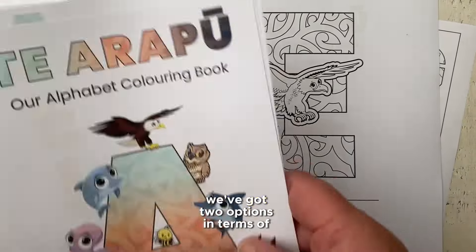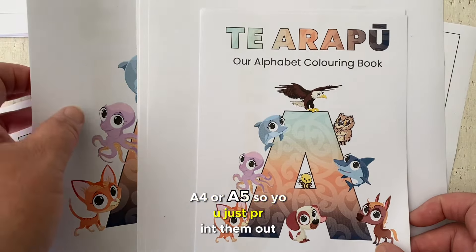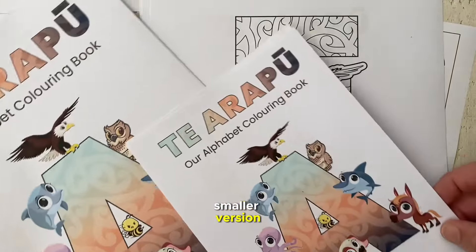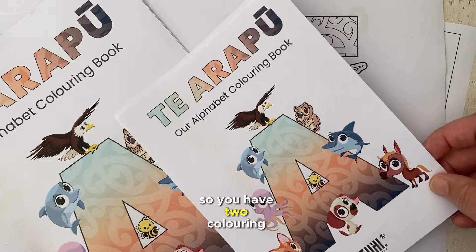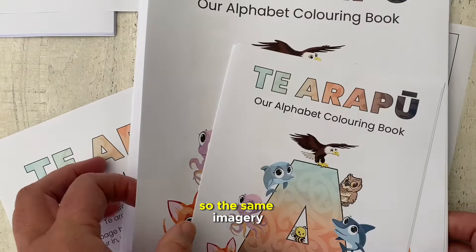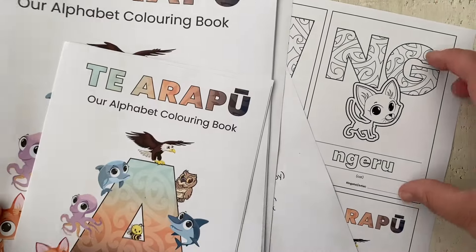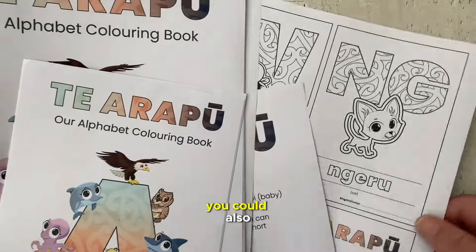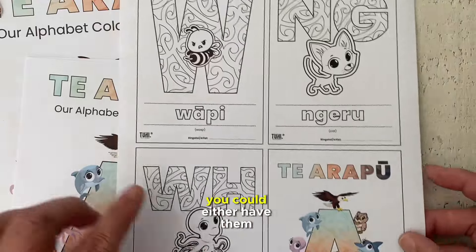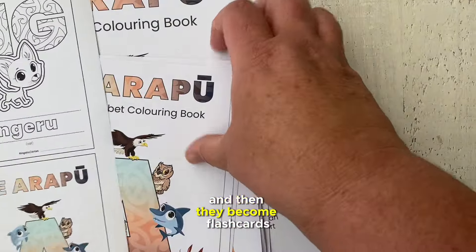We've got two options in terms of the colouring book — different sizes: A4 or A5. You just print them out and cut out the smaller version if you want an A5 smaller version. You'll have two colouring book options, and then we've got a set of flashcards — the same imagery and letters of the Māori alphabet done into a smaller size that you could also have fun colouring in at the event, then cut those all out. You could have them printed on card or laminate them, and then they become flashcards.